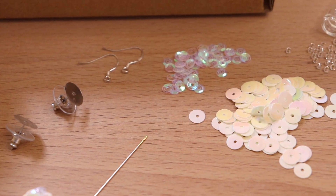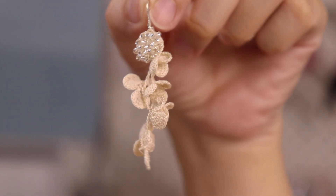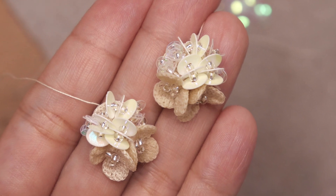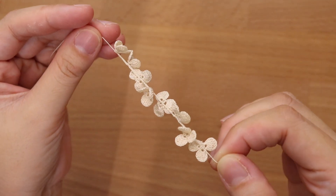I will include two crochet earrings patterns. The first one will be this flower dangle earrings, and the second one will be this simple stud earrings. I will also teach you how to make this flower trim that you can attach to the earrings.